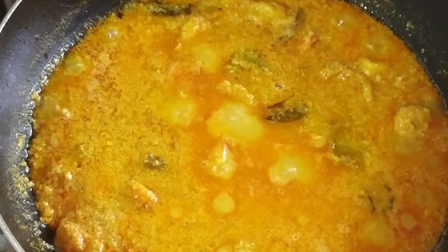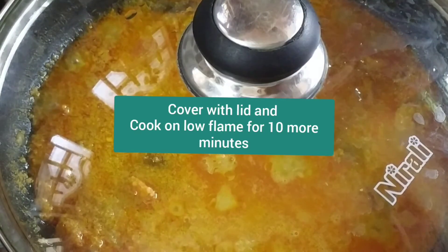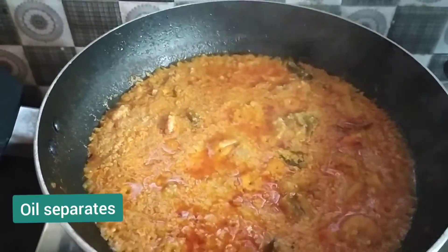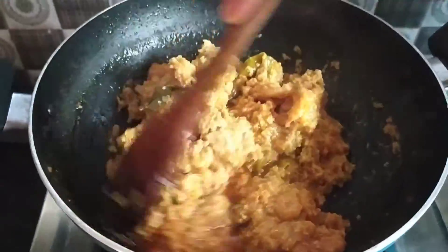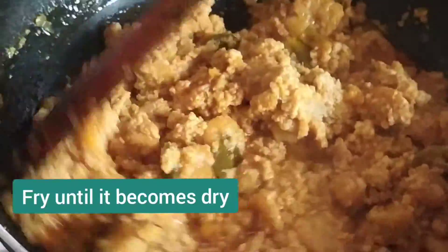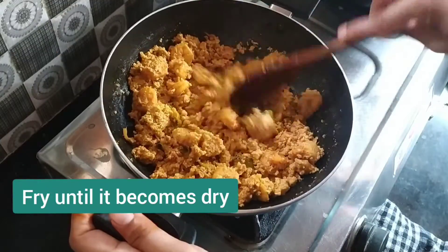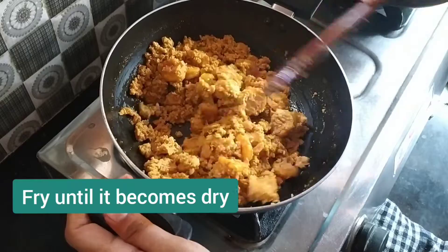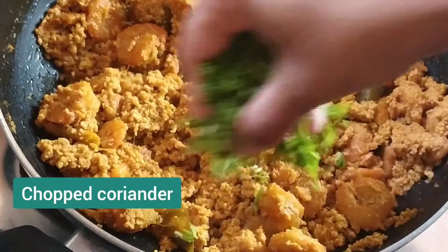In the tray it will take about 10 minutes. After 10 minutes I will open the tray. The tray is almost done. It will be dry in the tray.